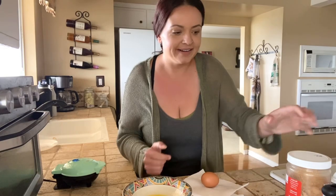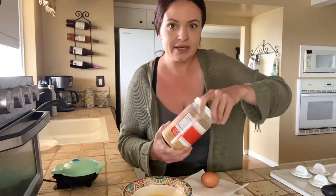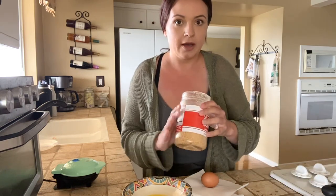Let's make some carnivore keto friendly waffles. Hey there. I wanted to quickly show you guys one of my favorite recipes. I'm using this for everything — it's a base that I'm doing for waffles, crackers, you can make bagels, literally cook it however you want. It turns out amazing.